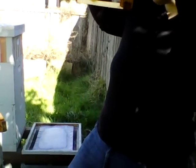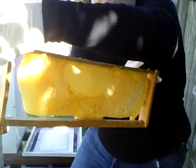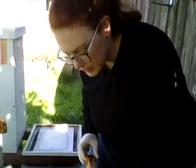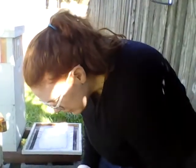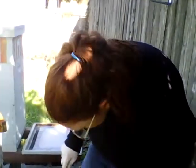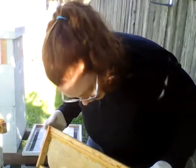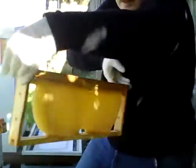There's a little bit of uncapped there, but those look like chewed caps — so the bees had to have chewed those. I think it was moisture that got them. It was too moist in the hive, and then we had a very sudden cold spell.